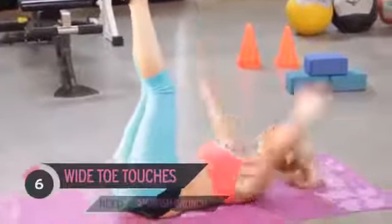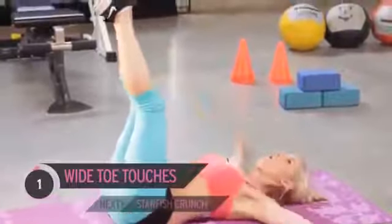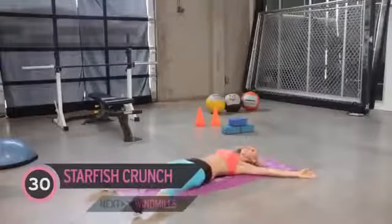Let's keep it going — squeeze! Your abs should be burning. Tell me you can feel the burn. Next exercise: we're going to have our legs in a starfish position.